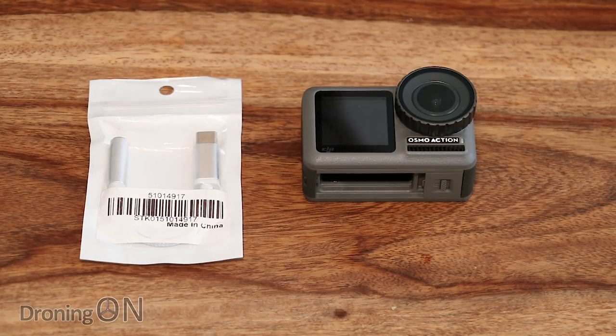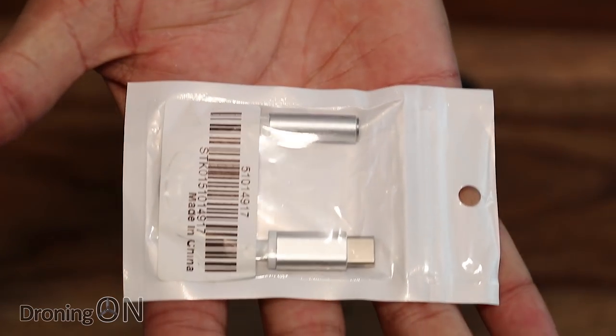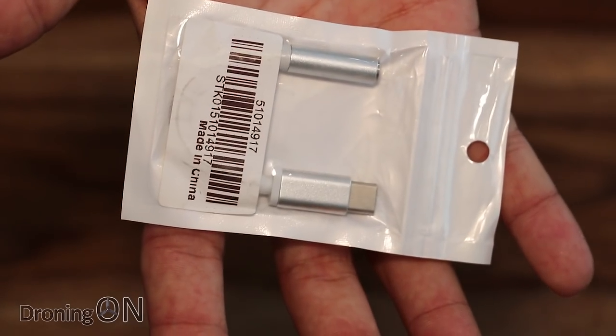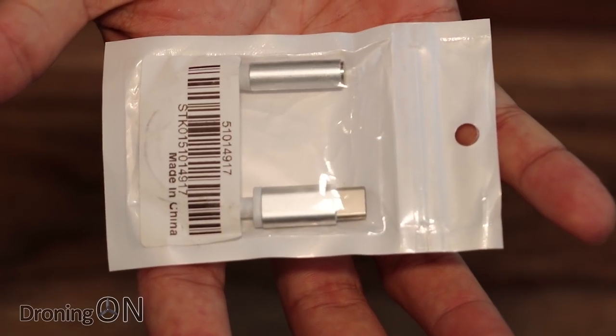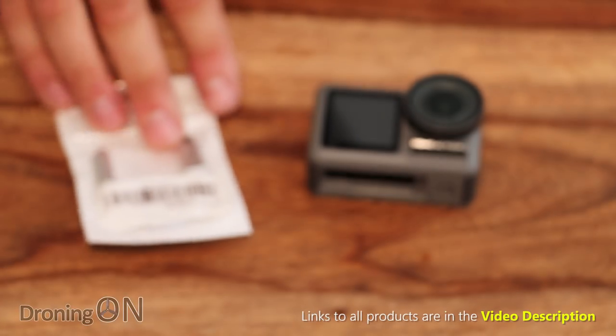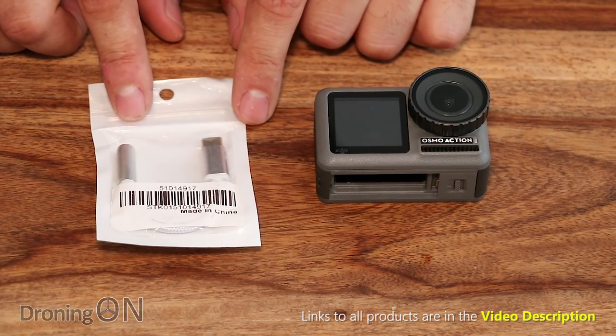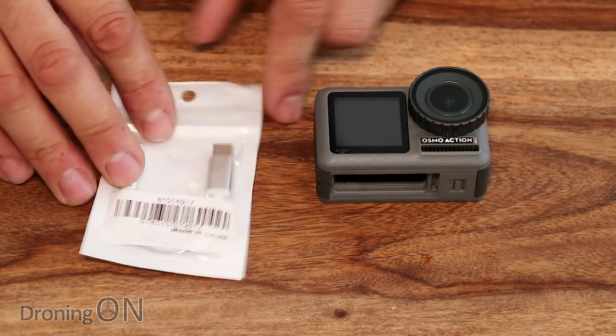So I've got two items here: first of all, the Osmo Action, but also this little USB-C to microphone converter that I bought on Amazon. This costs literally a matter of dollars, but we're going to see if it will work. Unfortunately it didn't work with the Osmo Pocket, but have DJI designed this to work with a generic adapter, or are we going to have to buy their own?